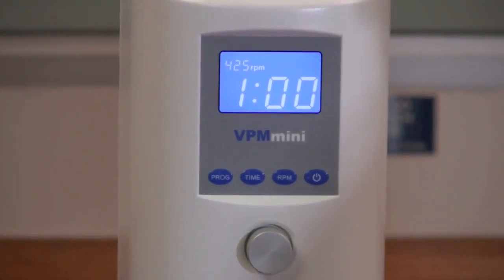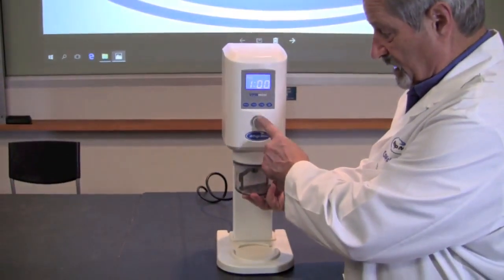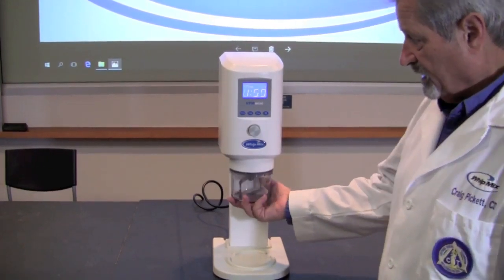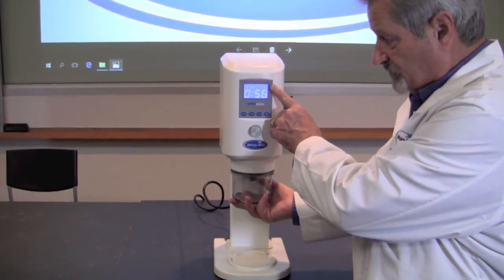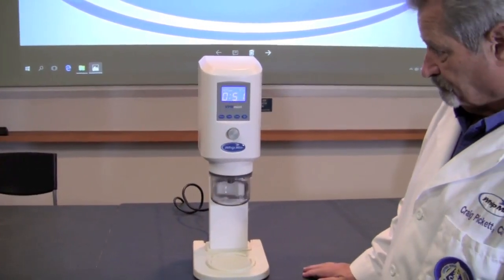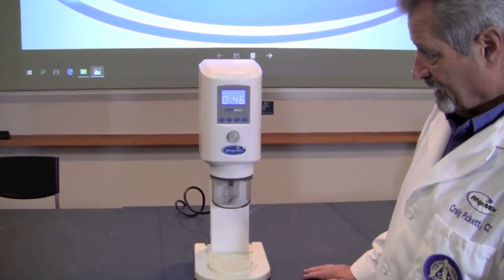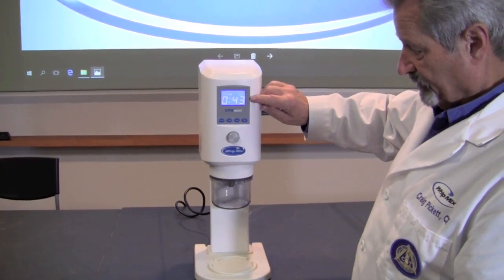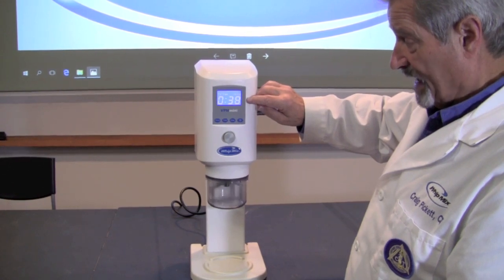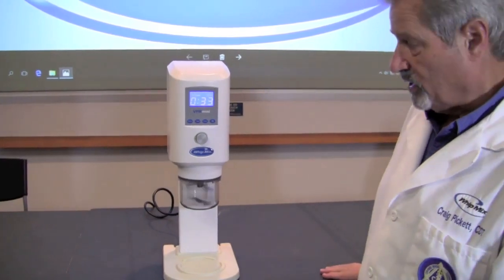So if we were to use that particular program, we would place the bowl in place up in the throat and press the big silver button in the center to start the program. On the right-hand side it will tell you how much vacuum is being pulled. It will hold the bowl and begin the program, and it will count down the amount of time for the program to come to an end. You'll be able to see this while you're doing other things in the laboratory or office.